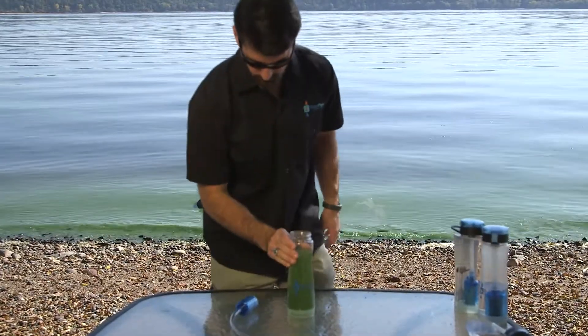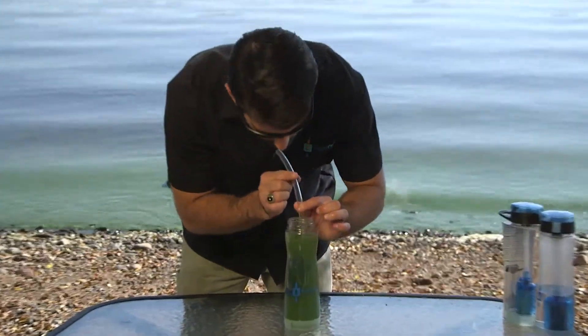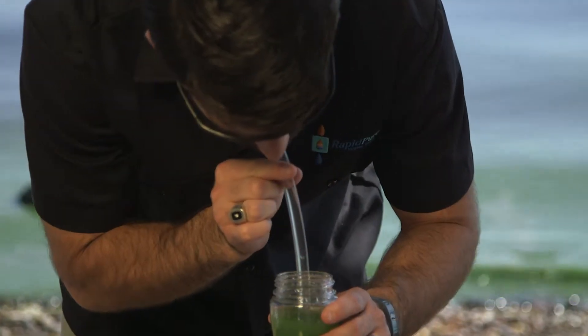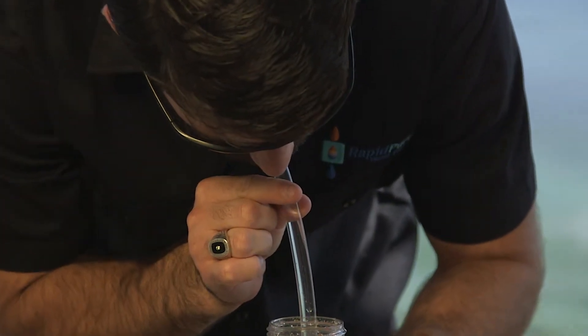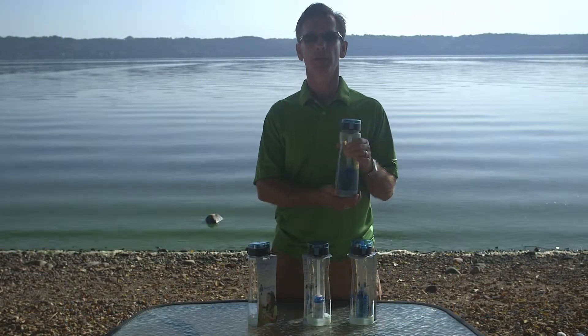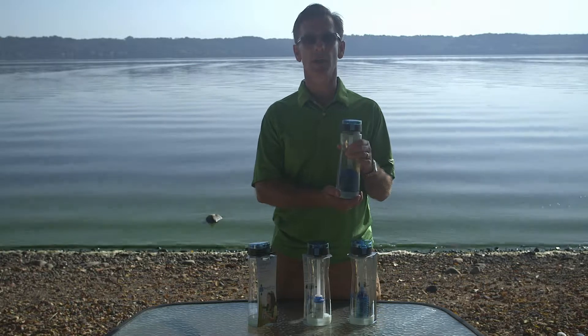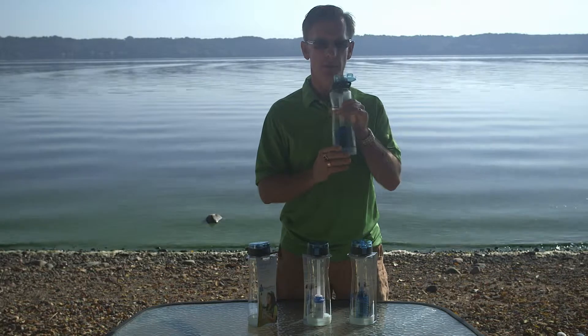We're third-party tested to reduce bacteria, cysts, and viruses 99.9999%, which is very, very good. In addition to reducing bacteria, viruses, and cysts to six logs, our filtration is very user-friendly in that you can drink through it with very little resistance.